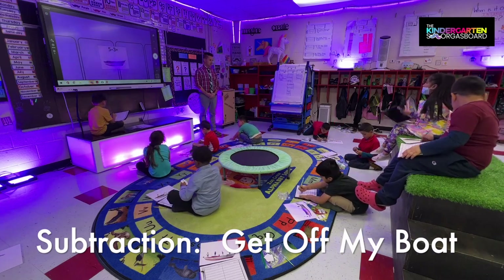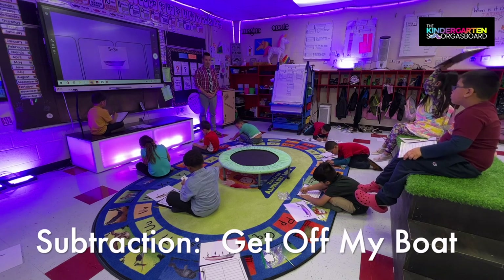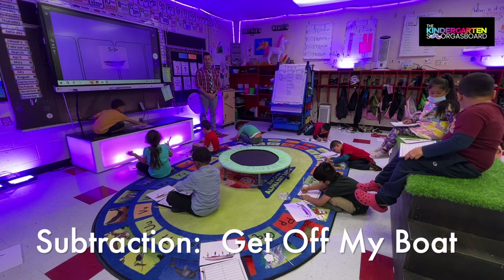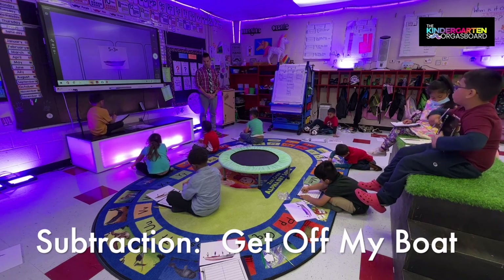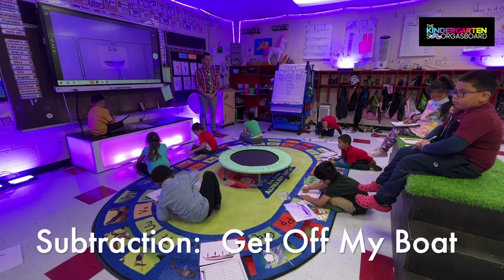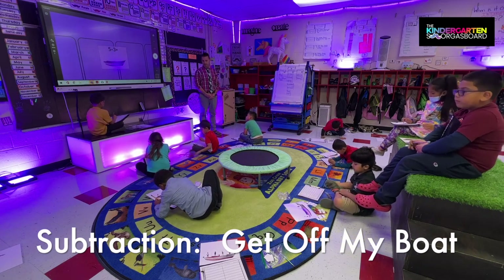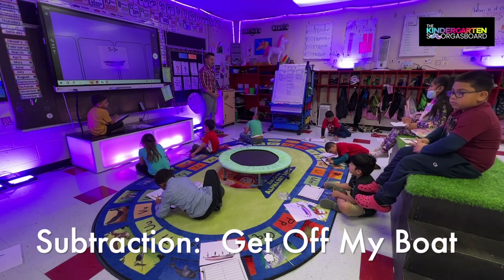Good job, Brandon. Good job, Pia. Excellent. Read your equation. Five minus three equals two. Good. And how do you subtract? Take away.